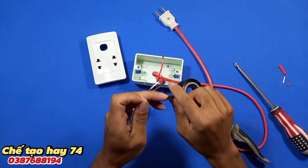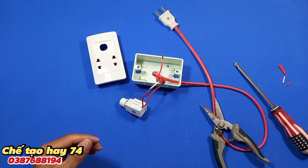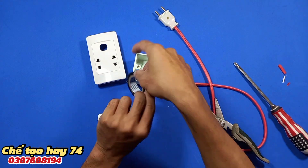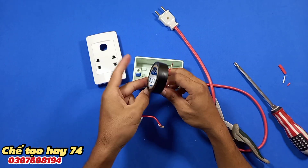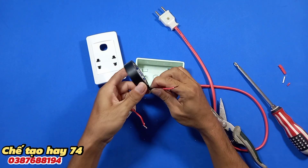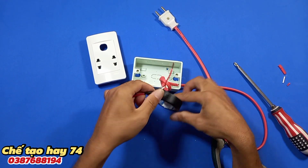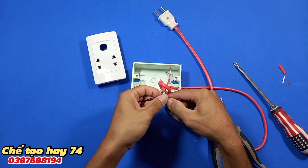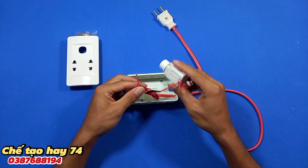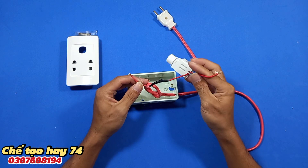Các bạn nào muốn biết cách nối dây điện lại với nhau cho chắc chắn, thì các bạn có thể tìm xem video trên kênh của mình. Bây giờ mình sẽ băng keo lại. Rồi sau khi đấu nối xong thì chúng ta được như thế này.